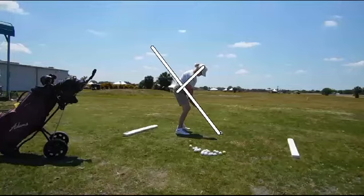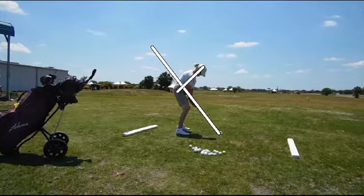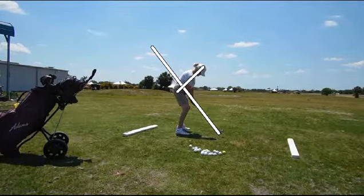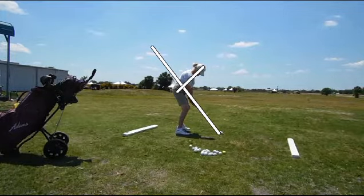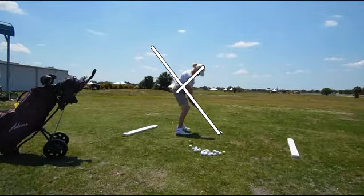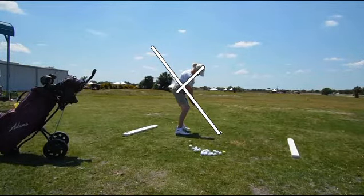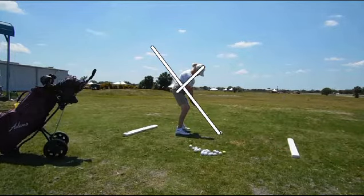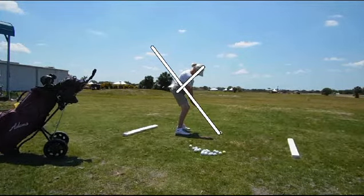Let's go ahead and watch this in super slow. Roberta has a tendency to be a little quick. It's actually moving, believe it or not. It's amazing how still some people can stay.